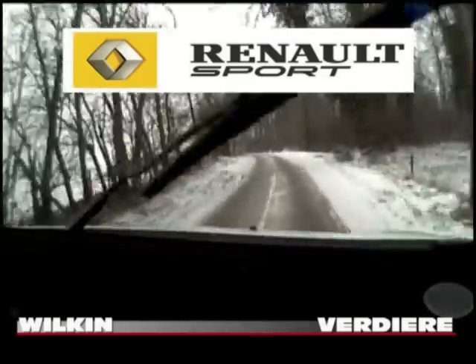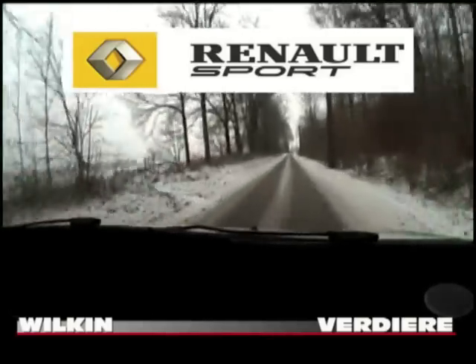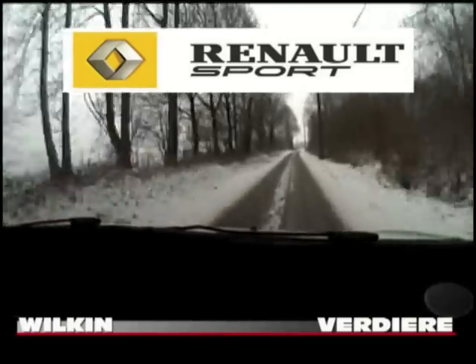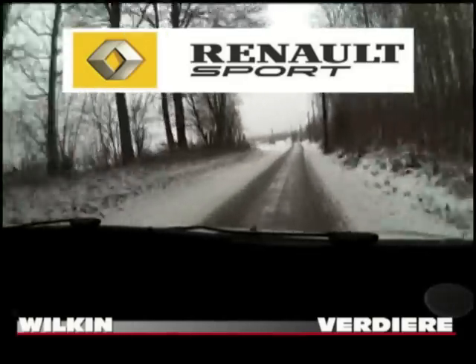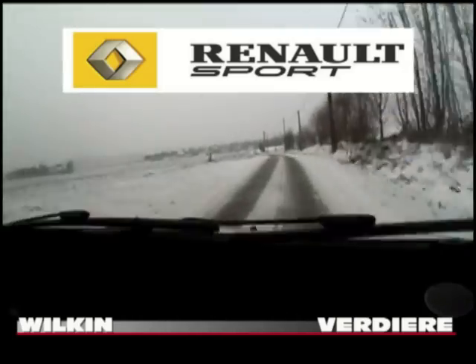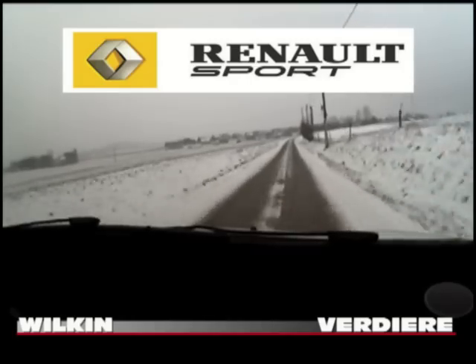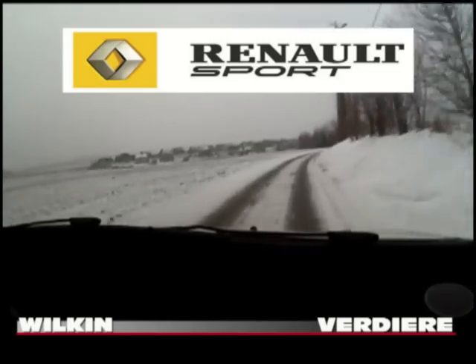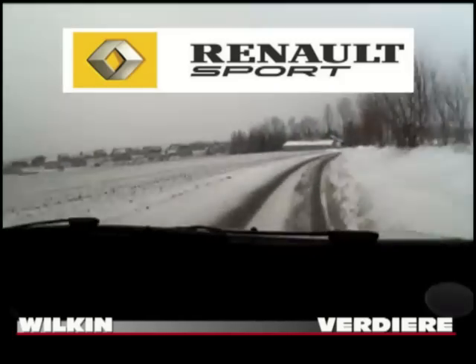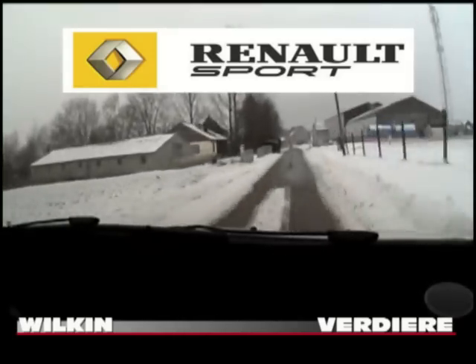Et 100 mètres, droite, à fond. Droite, à fond. Et 30. Petit sommet, longue, gauche, à fond. 150 mètres, au gros poteau. Long, droit, 1, attention. Long, droit, 1, attention. Et 70 mètres, chicane, gauche, droite. Chicane, gauche, droite.